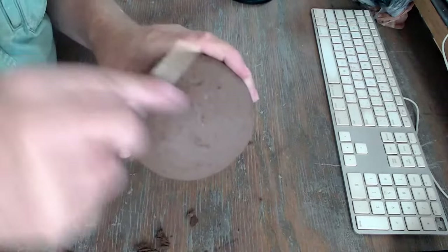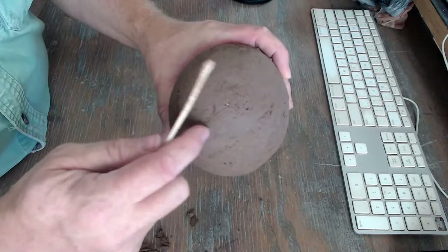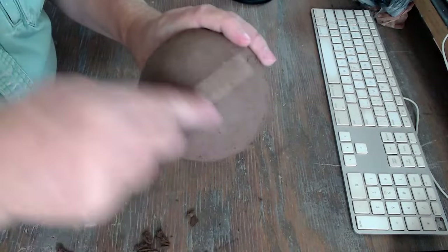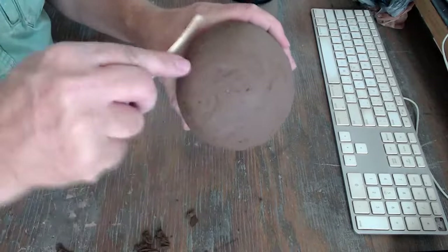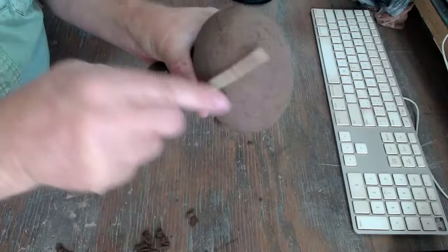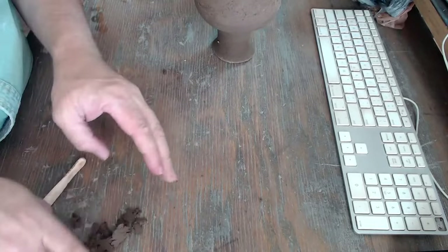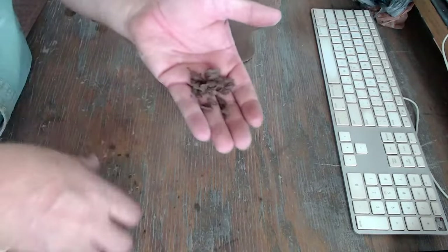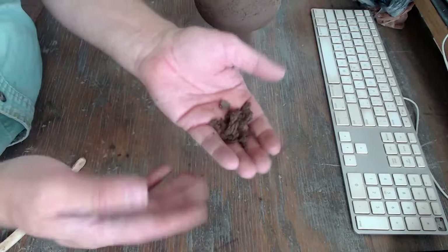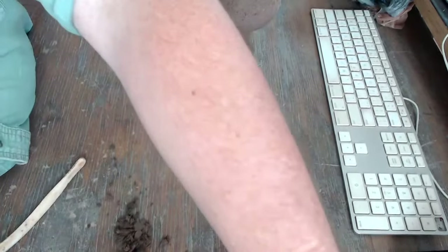There are some holes and low spots in the pot; I'll get some wet clay later and push it into those holes. You can see I've taken quite a bit of clay off the bottom — this will be recycled by drying it out, grinding it up, and putting it back in. Now what I do next is called stone smoothing, which takes care of the coarse texture that scraping causes.